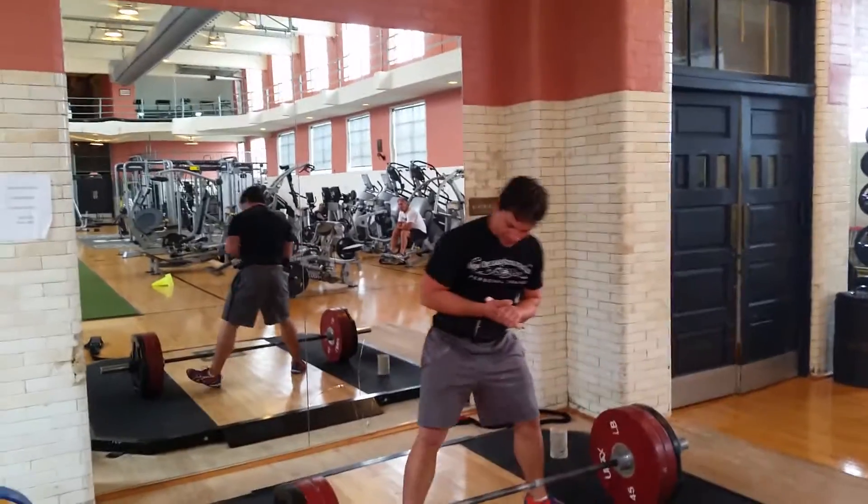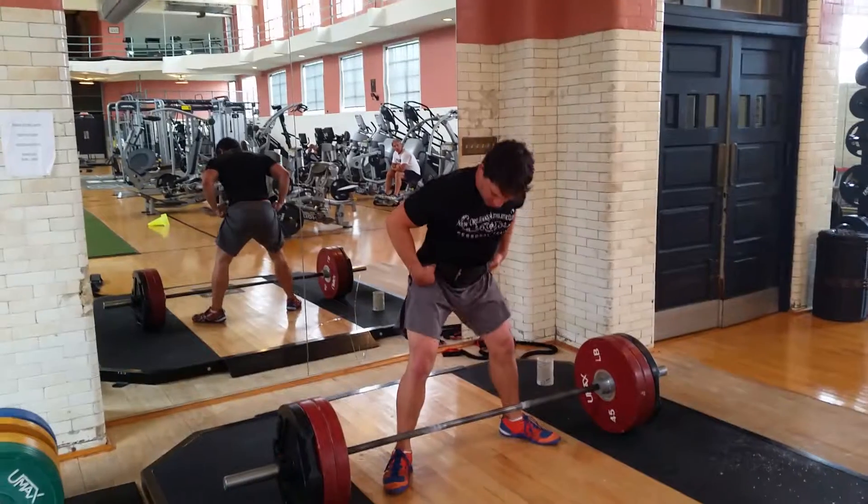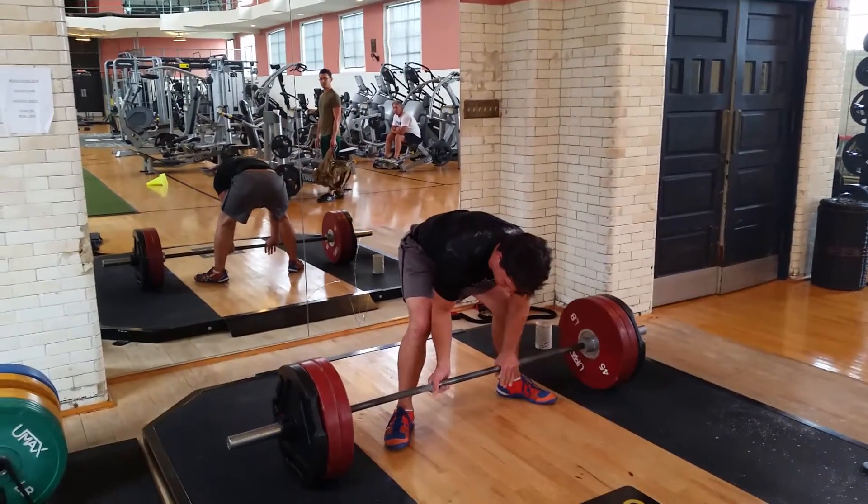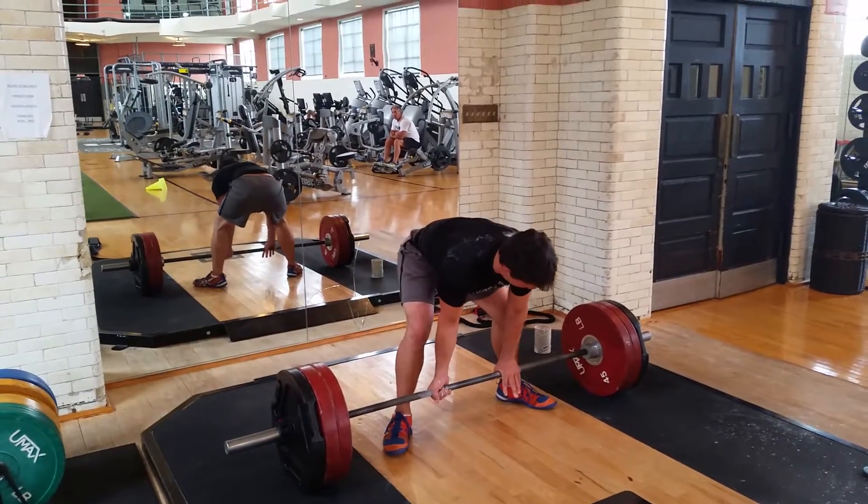Sumo deadlift is a wide base deadlift, my hands go inside, so we get a wide base here, have it over under grip, right inside of the legs, everything else is the same — chest up and pull.